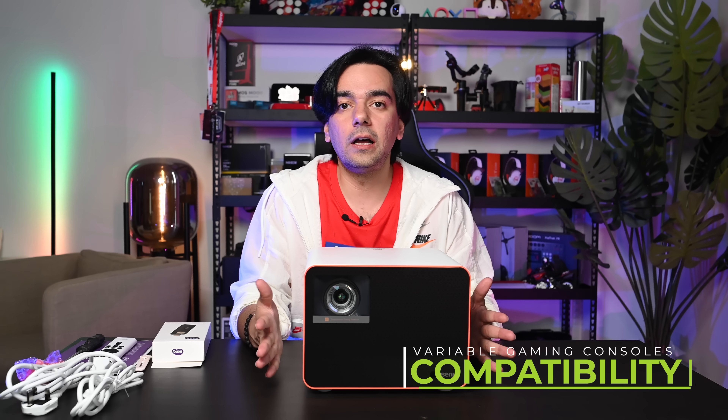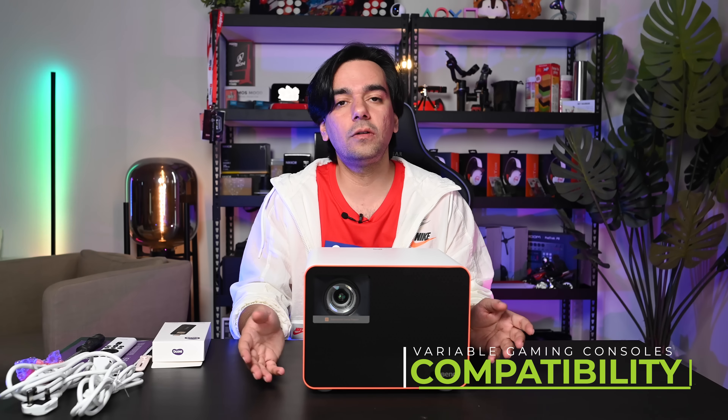For detailed console compatibility information, check their website. We've played games on it, watched movies, and even thrown a party and played music on it — and we're quite happy with the results. If you have any questions or want to know more, check the website or drop a comment and we'll answer. If you're getting one, you'll have a lot of fun with it. Hope you've enjoyed this video — like and subscribe, and see you in the next one!